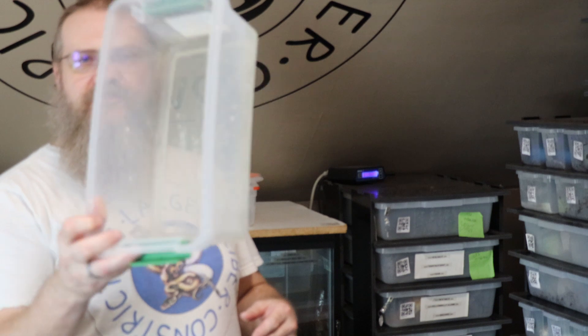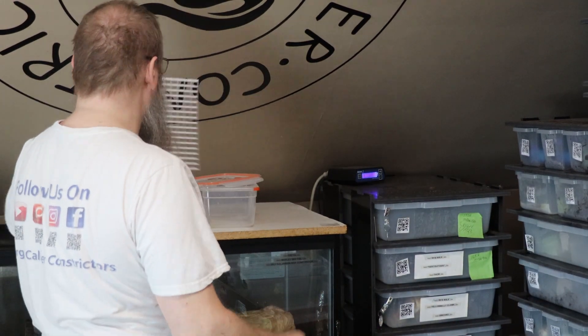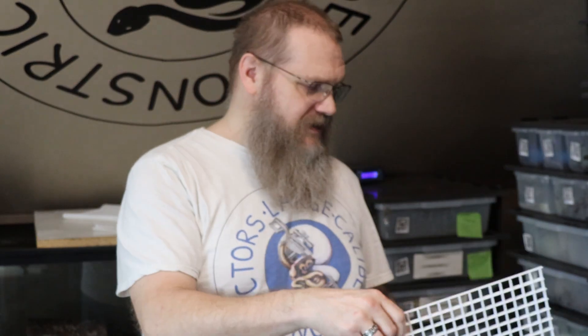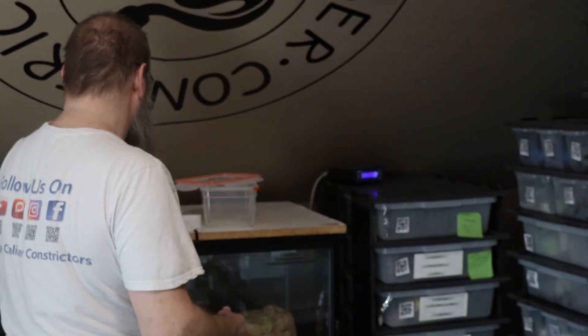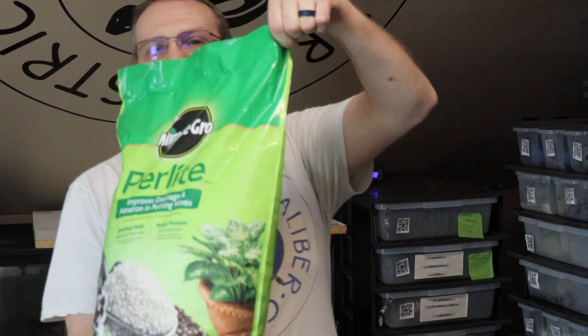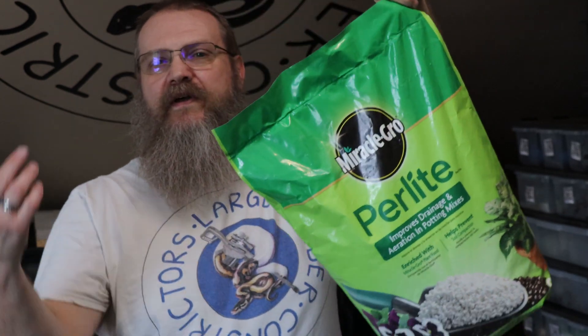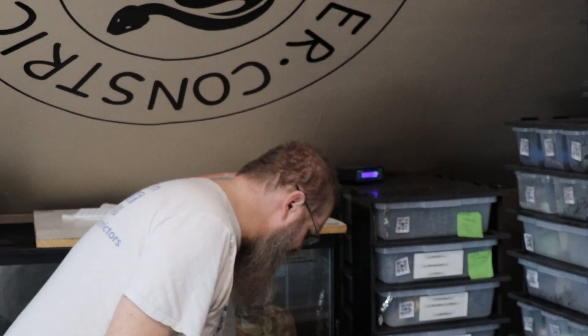As far as setting up an egg box, it's pretty simple. I use these six quart shoebox tubs. I also use light diffuser cut to size to fit in the tubs - tub, light diffuser, and I use perlite. I know there's vermiculite and stuff out there, but I use perlite here. So we'll go ahead and get that going.